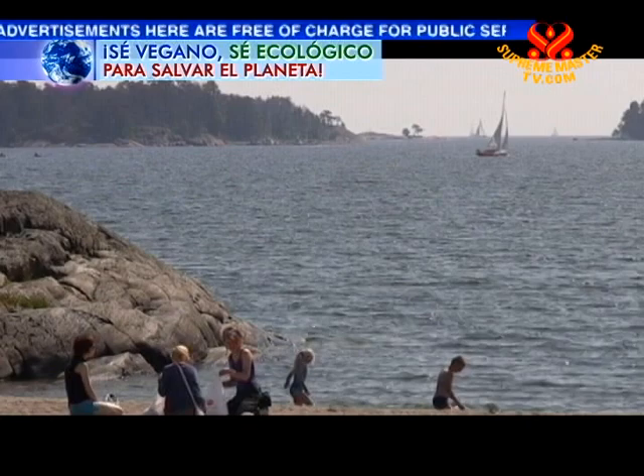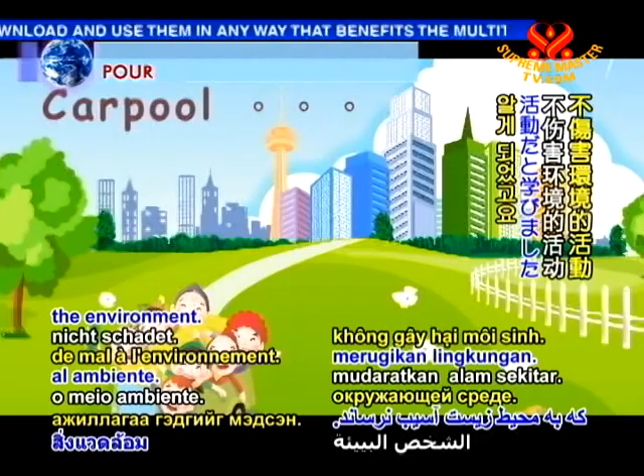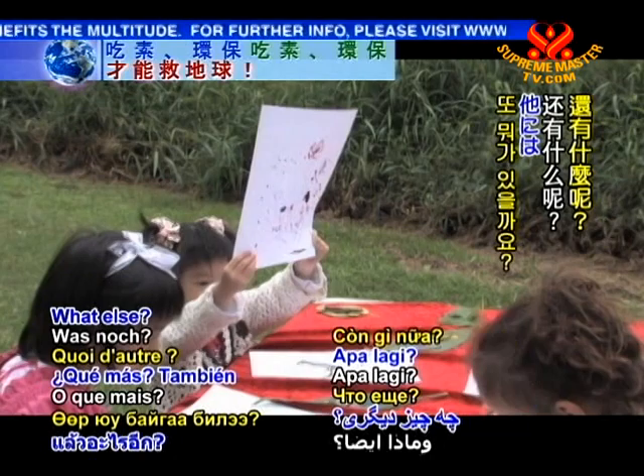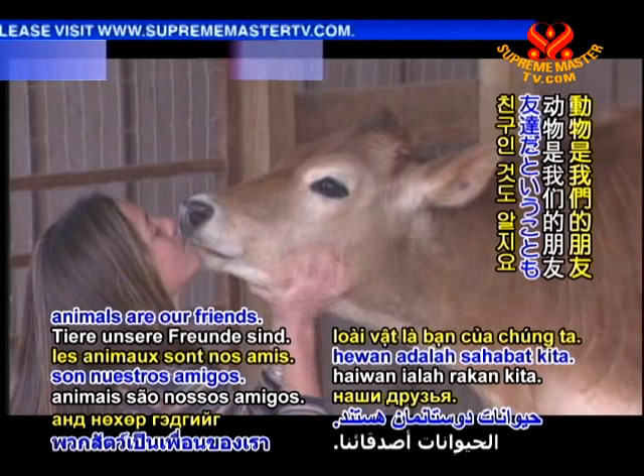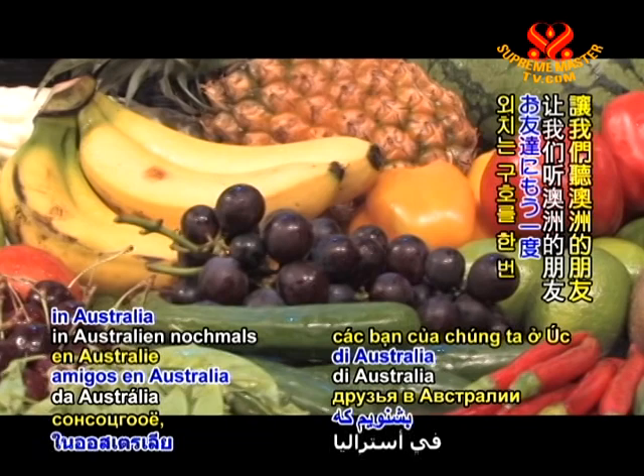What a fantastic day! I learned so many things. First, I learned that an environmental activity is one that doesn't hurt the environment. I also learned how to make an Aboriginal dot painting. We also know that animals are our friends, and the best way to be kind to the environment and our animal friends is to be veg, go green, to save the planet. Let's hear our pals in Australia say it one more time: Be veg, go green, save the planet!